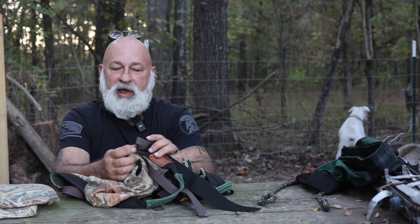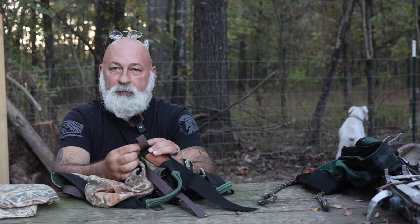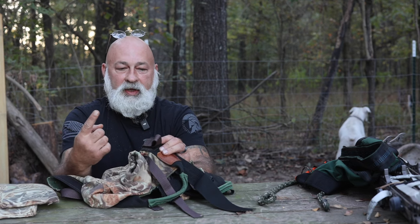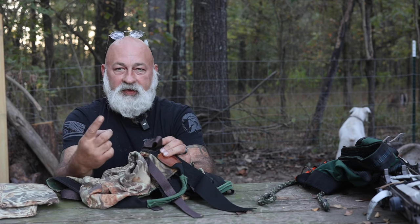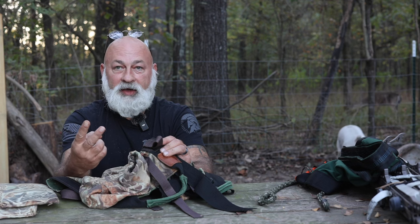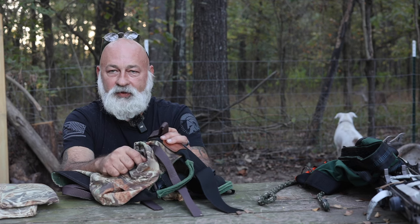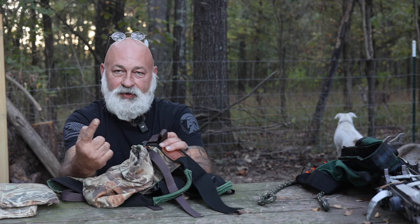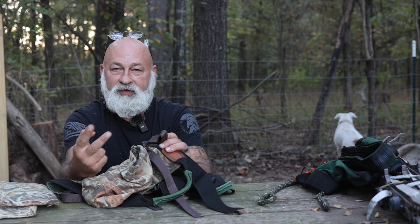Make your loops for your lineman belt much bigger than mine - big enough to find in the dark, and even better, big enough to find while wearing gloves when it's really cold. This concept has worked for me; I'm just telling you things I would look for if I was looking for a new saddle or was going to rebuild this one.